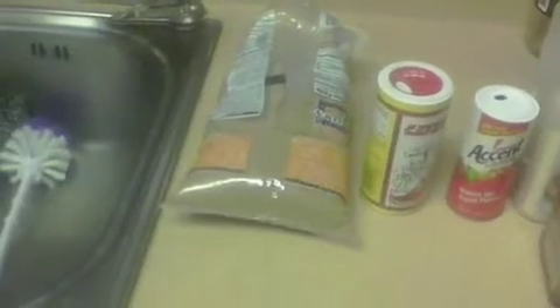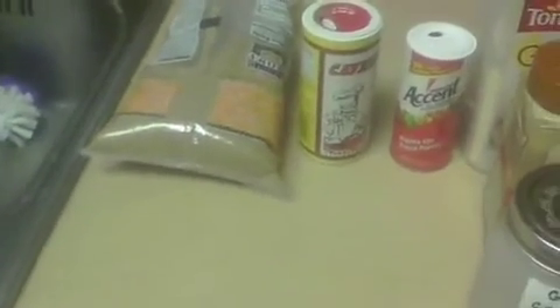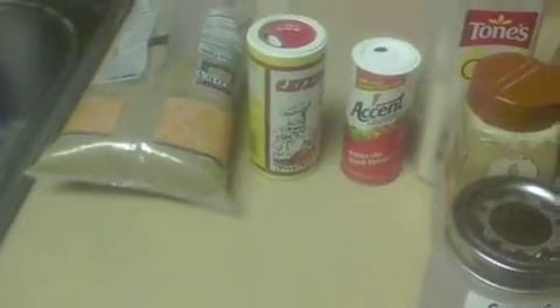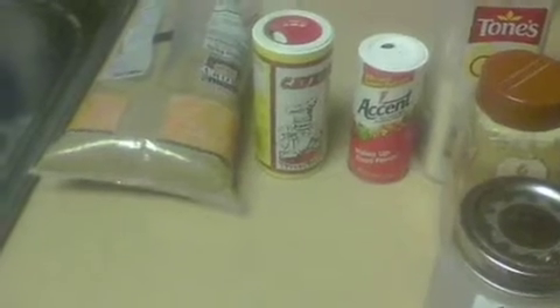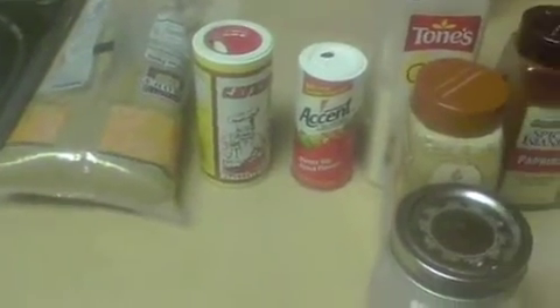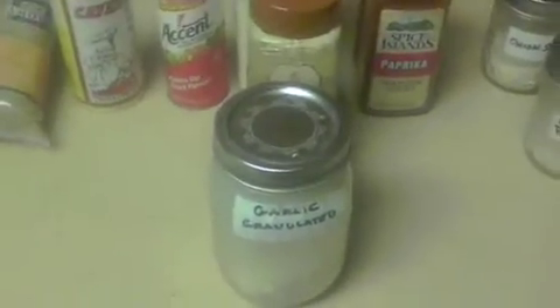I start off with about two tablespoons of brown sugar — it adds a little bit of sweetness. One of my favorite all-time spices, and I learned this years ago, was your Cavender's Greek seasoning. I'll put a tablespoon of that. Then you've got a little Accent. Then you've got your various garlic products: granulated garlic, garlic salt, and garlic powder.